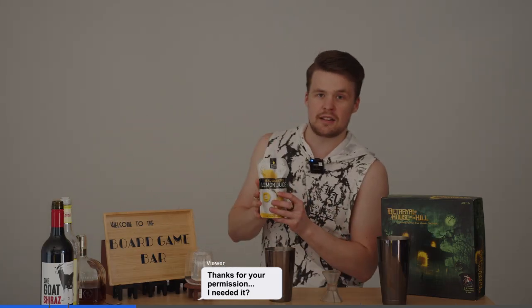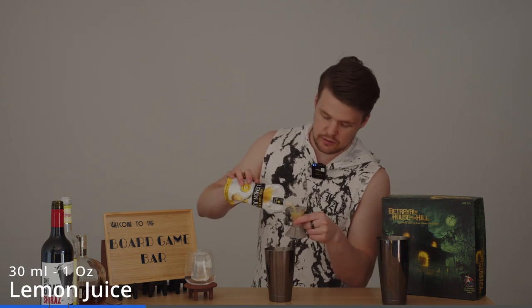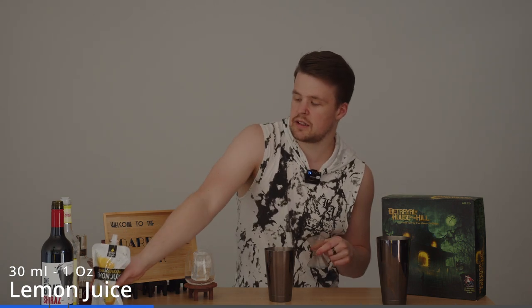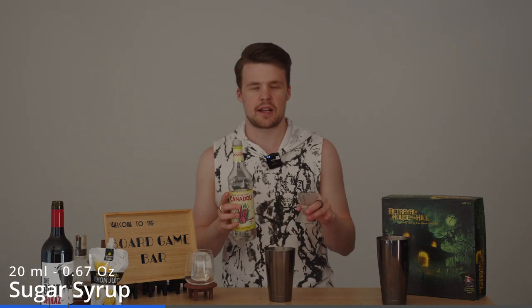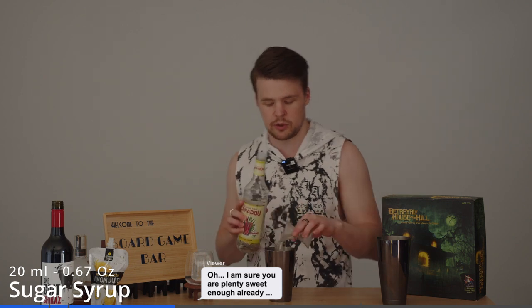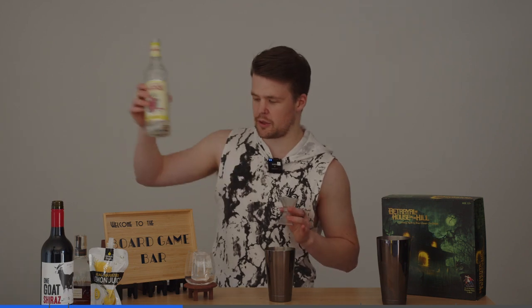Next, we're going to get our lemon juice — we're going to go with 30ml. And then our last ingredient before we shake is sugar syrup, and we're going to do about 15-20ml, depending on how sweet you want to make it. If you're using a different whisky and want it a bit sweeter, then maybe you'll up it a little bit more, or judge it based on what you like — that's what we're all about here.